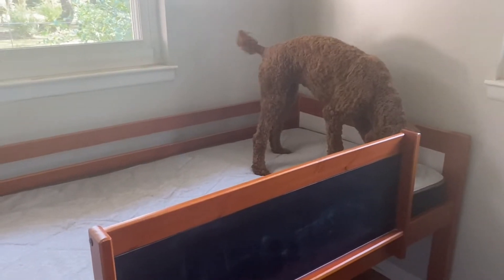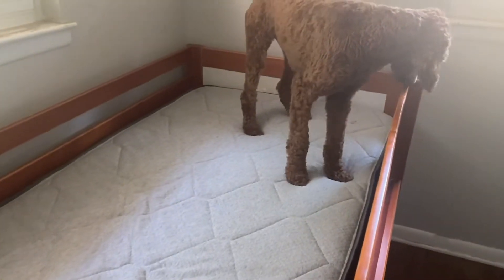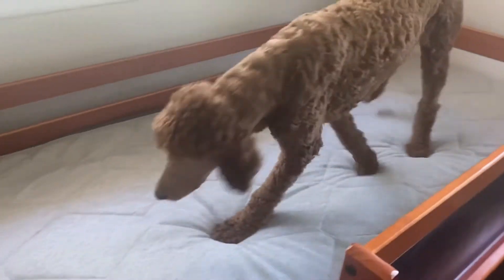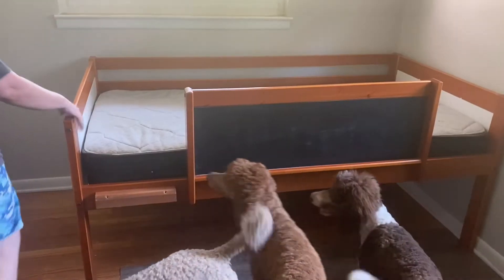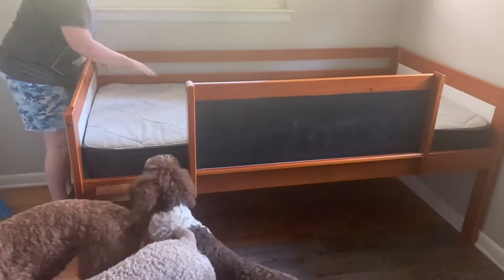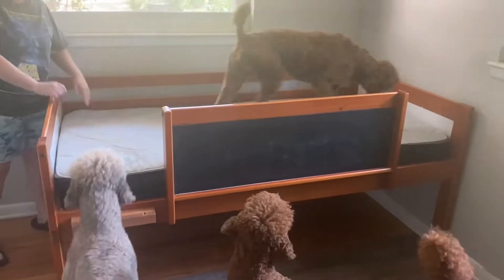Sega, what do you think about this bed? Look, you got your very own bunk bed! What do you think about your bunk bed? Velocity, look at your bed — get your bed!